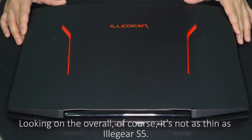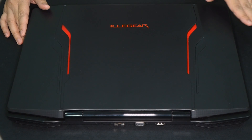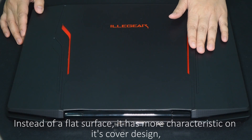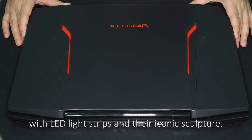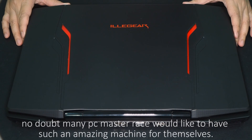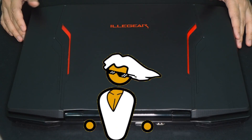Looking at the overall design, of course it is not as thin as the Illegear S5. Instead of a flat surface, it has more characteristics on its cover design with LED-like strips and their iconic sculpture. With stunning performance and stylish design, no doubt many PC enthusiasts would like to have such an amazing machine for themselves.